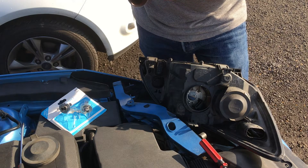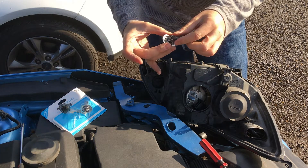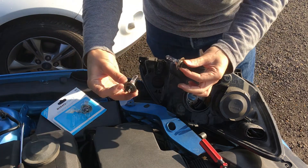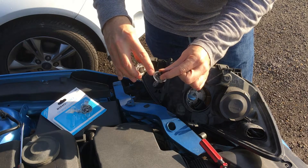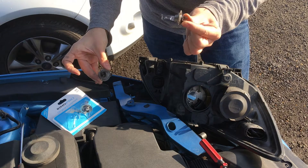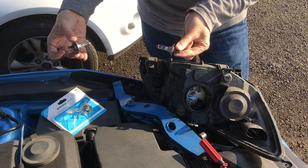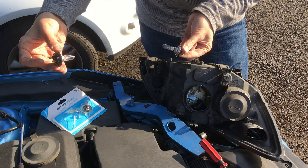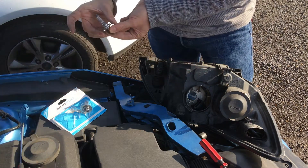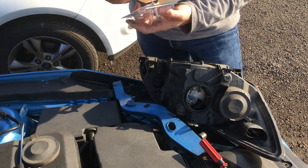This one seems to be actually in good condition. This is the old one — this is an Osram bulb — and this is a Lucas bulb. It looks like this one has been there for quite a long time, and this one was replaced not long ago. But just for the sake of consistency, I'm going to replace both bulbs at the same time, and just keep the good one for the future, just in case.